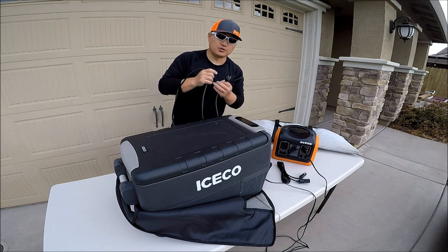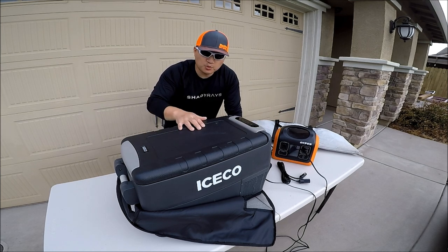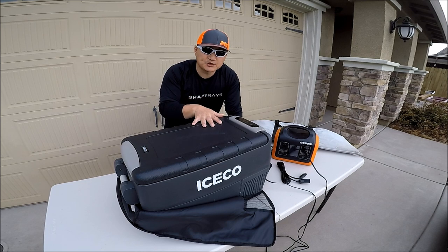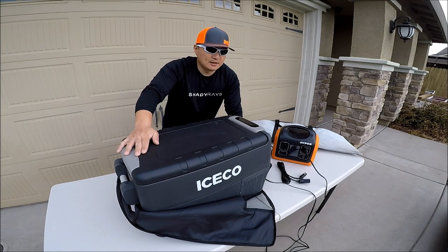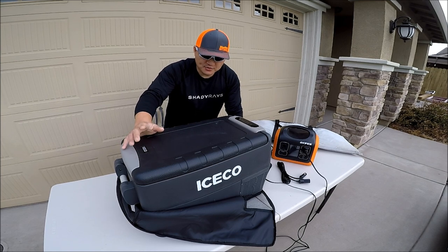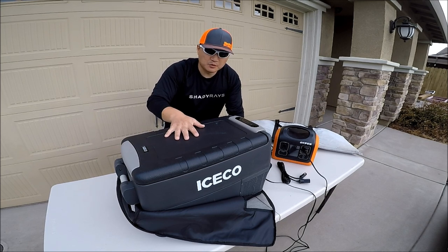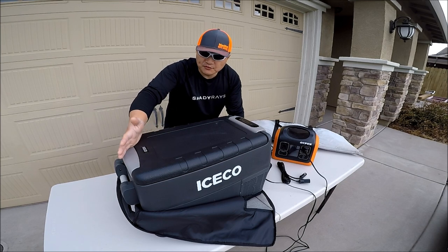You can plug it into the wall outlet. I started looking into a portable freezer like this for a while, and after doing extensive research, I contacted Icicle and asked them if they would send me one for me to test it out and do a review video.